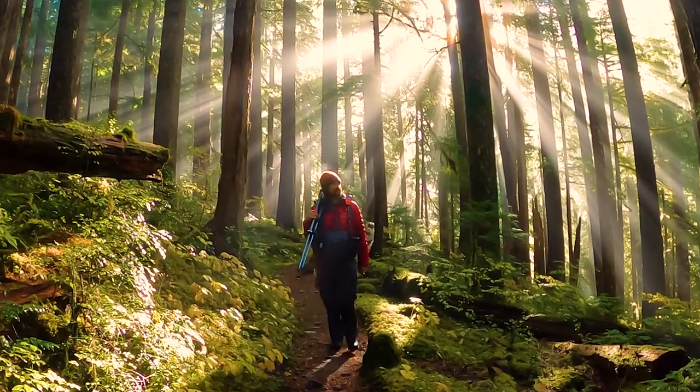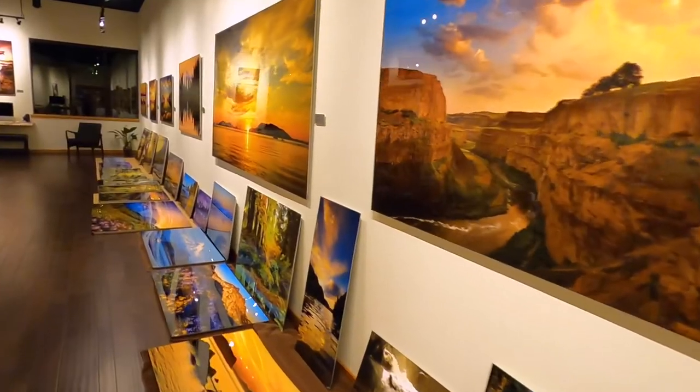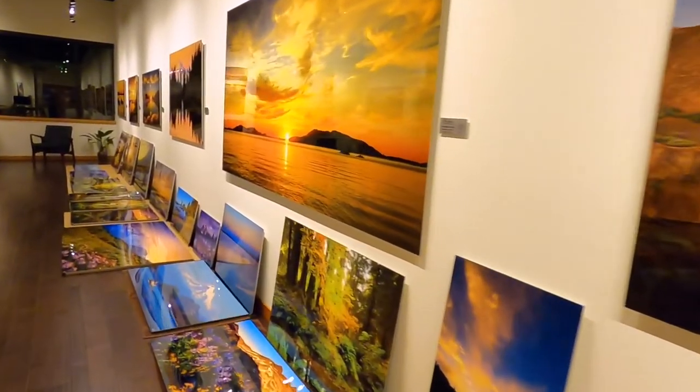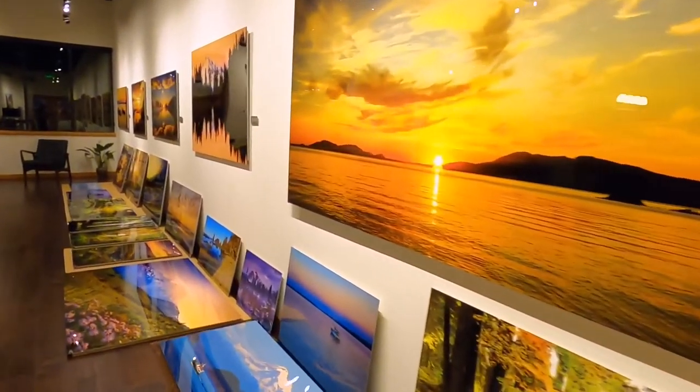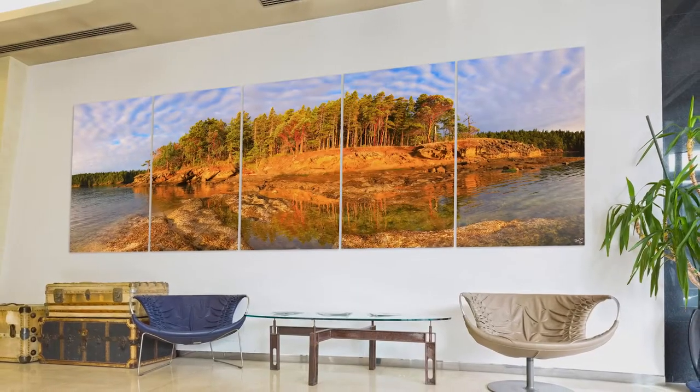Hi, I'm Peter James. I'm a fine art nature photographer, and I've always enjoyed printing my photographs very large. But now I'm really excited because I've started printing my photographs even larger as multi-panel metal prints up to 20 feet wide.